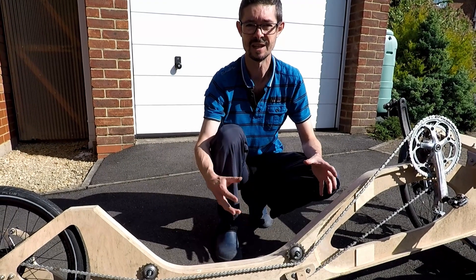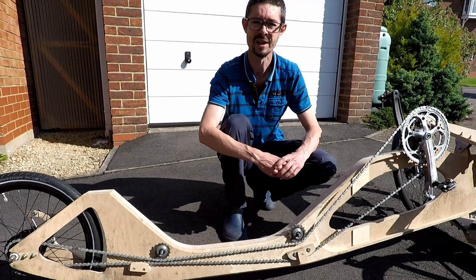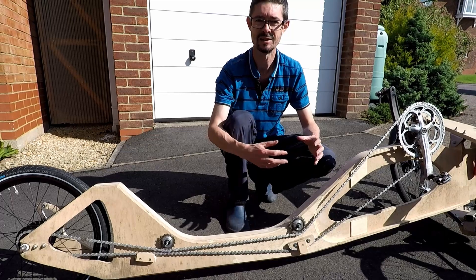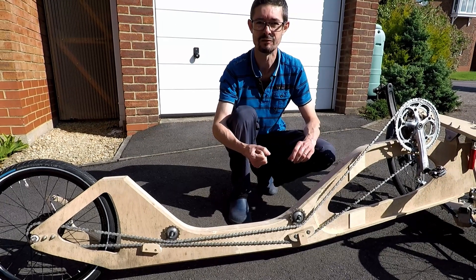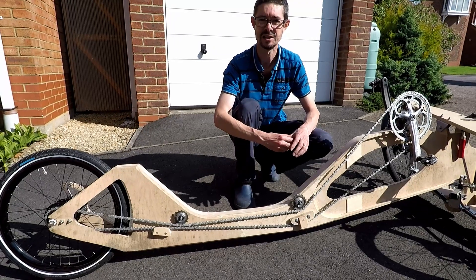Next time I'm going to be looking at the handlebars and the steering because I've been doing some work on that in the background. In the meantime, don't forget to leave any comments or questions down below. Like the channel, subscribe, and hit the notification bell.